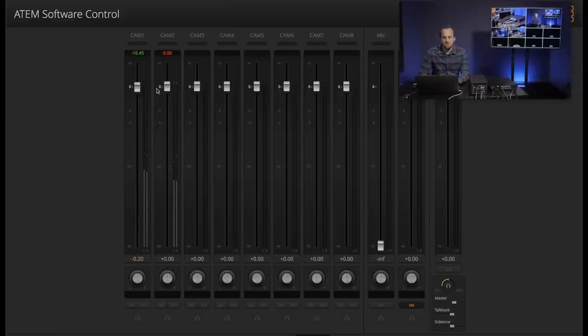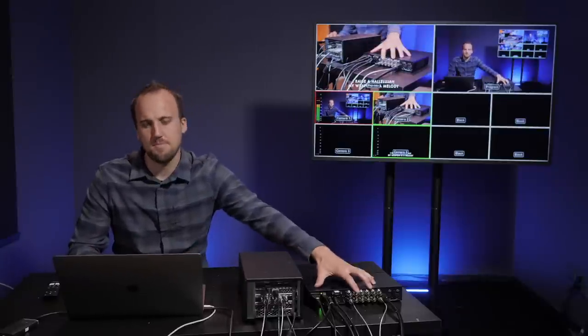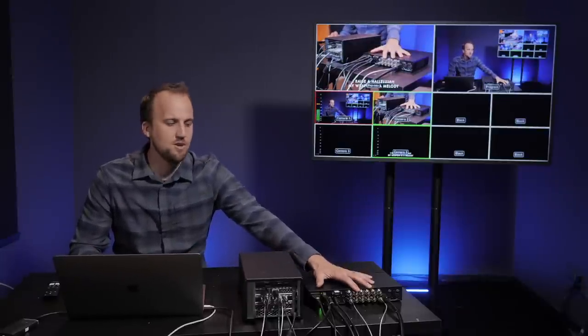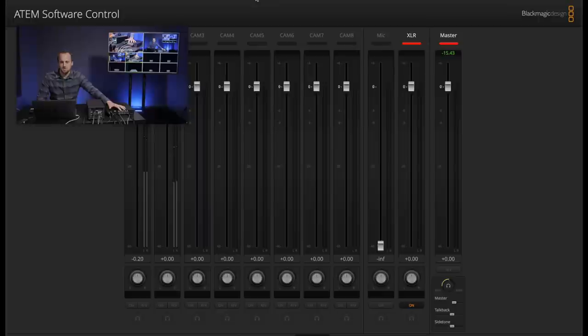The ATEM software also has an audio mixer built in so you can mix audio from each individual camera, but that's going to sound pretty bad. Ideally you're going to use the XLR inputs on the back of this video switcher and have a mix bus or master mix sent from your digital mixing console at your church. That's how your audio is going to be combined with your program feed so your audience can see what's going on and hear professionally mixed audio.